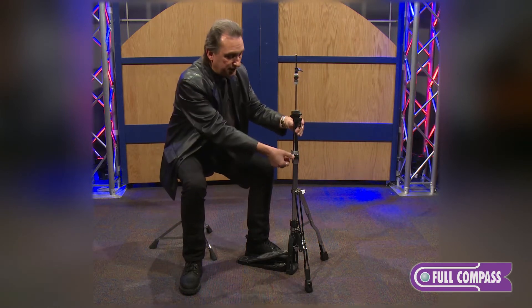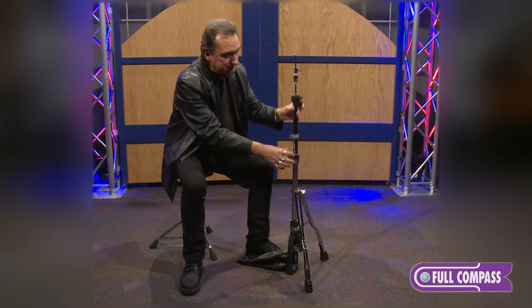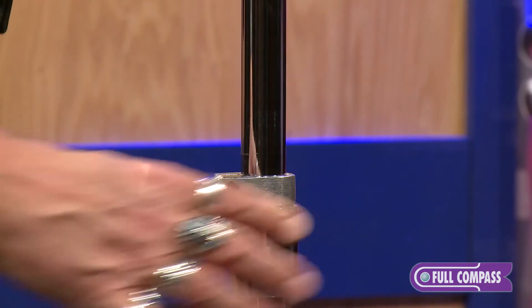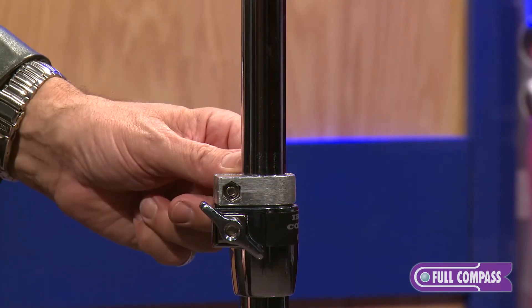Another cool thing is adjustable height. Once you find the setting you like, use the memory lock, put it in place with a simple drum key, tighten it down, and it's locked in place.